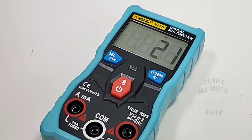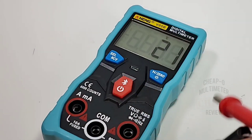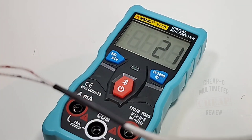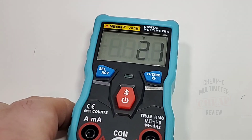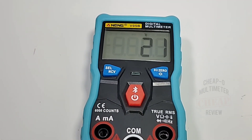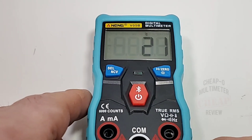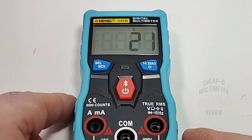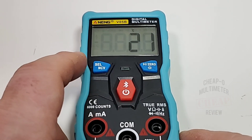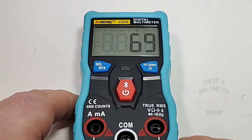In temperature mode, I didn't receive a thermocouple with this meter, but any standard thermocouple will do. The nice thing is the V05B also has an ambient temperature sensor — so you don't need a probe just to get the ambient temperature. Right now it reads 21 degrees Celsius, which is a balmy 69°F in the lab.